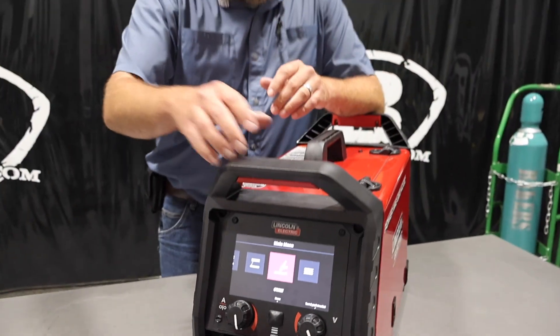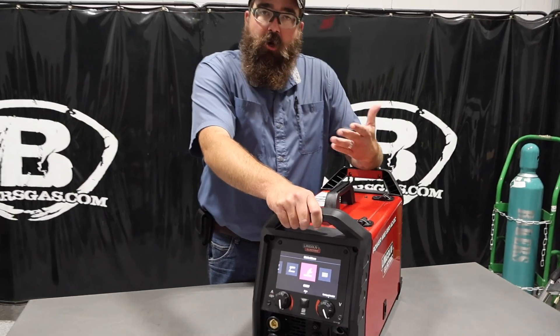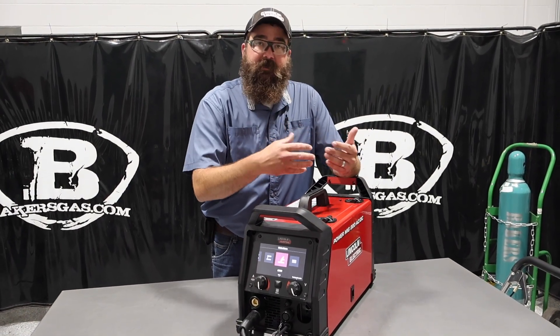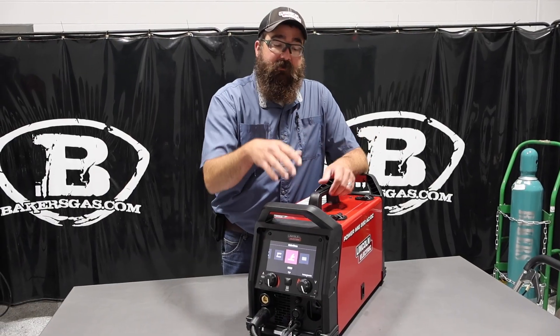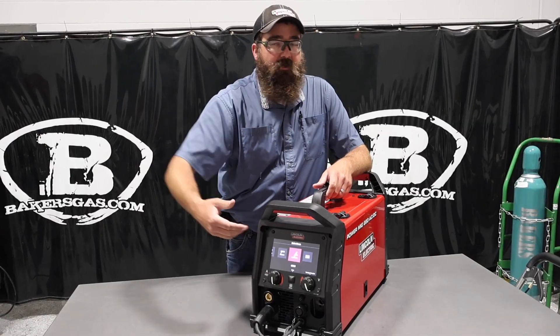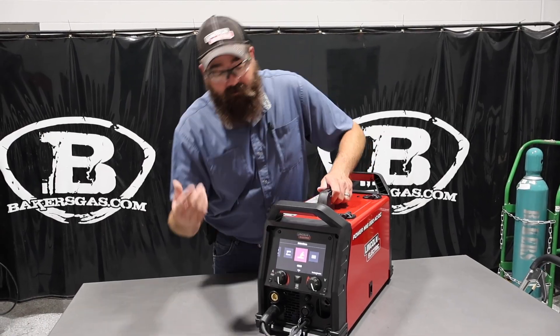This one's for the home hobby guys that are just starting out, or they want to learn how to TIG weld aluminum, or TIG weld steel, or they want to stick weld — so it's an all-in-one thing. It's very nice for people who are just starting out.